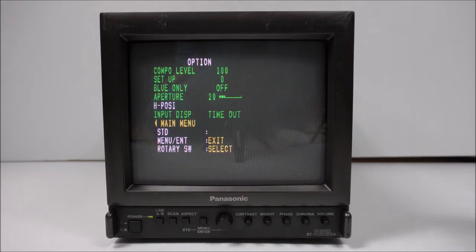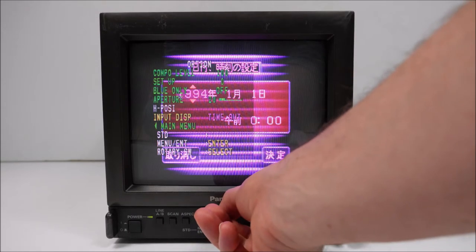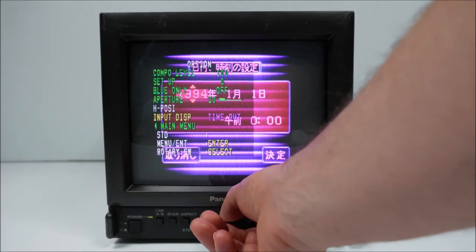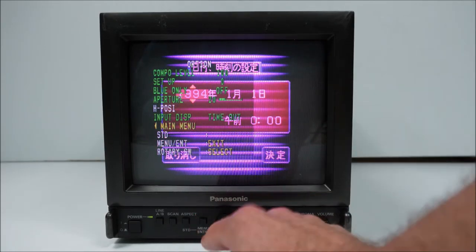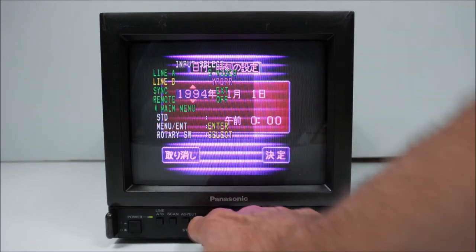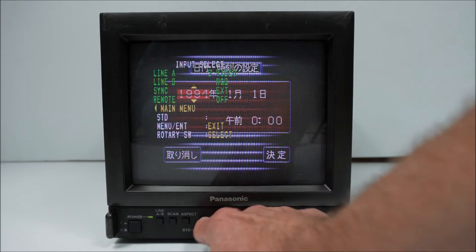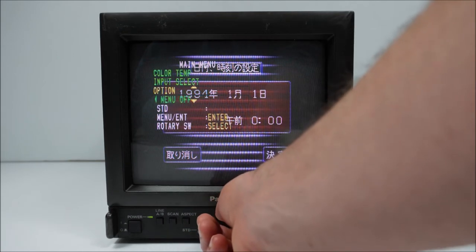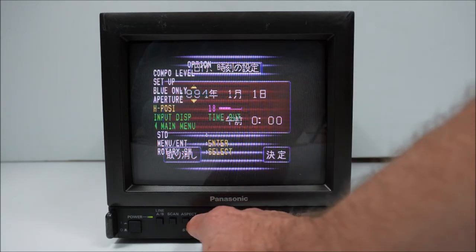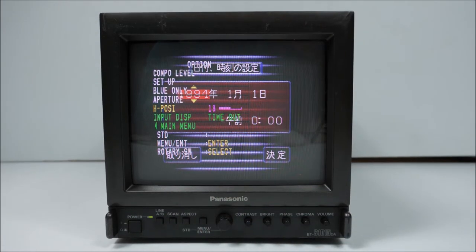I'll turn the Saturn on — there you go, they've turned green. The H position still hasn't changed, however. Let me go back to input selection and go back into RGB. Now in option, we can change horizontal position — only in RGB is that possible at the moment.